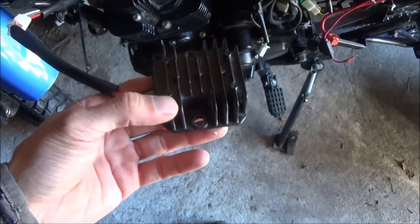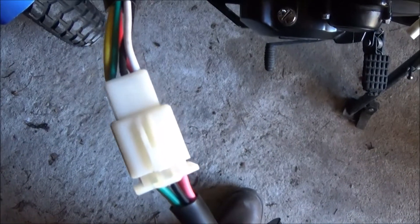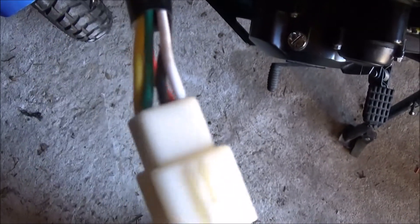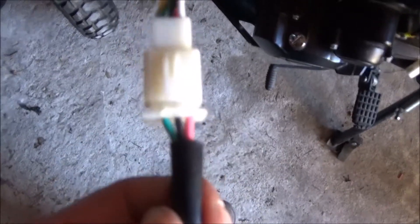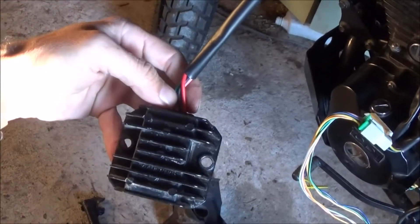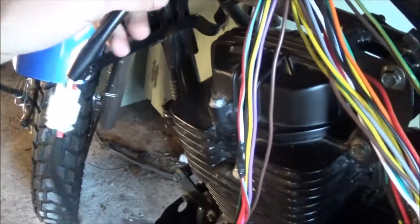This is the original regulator hooked back up to the TBR7 in the factory plug, and the wires going in are not the same colors as the wires going out. It looks like the only one they switched was from pink on the top right to white. Tracing the wires out of the factory rectifier, they change colors from pink to white but that's no big deal.